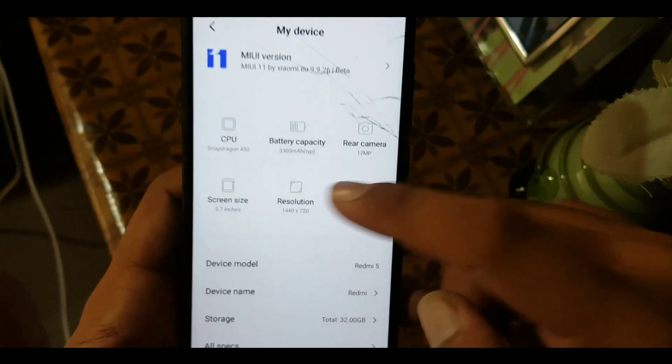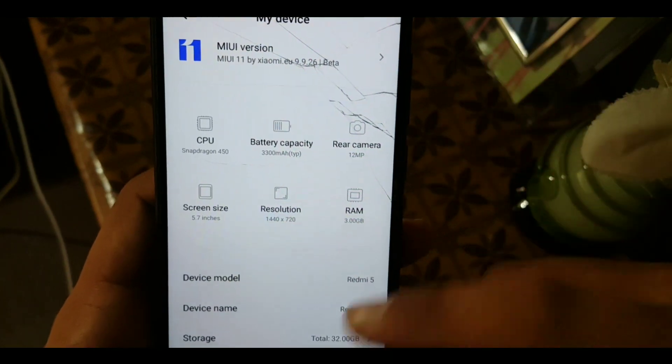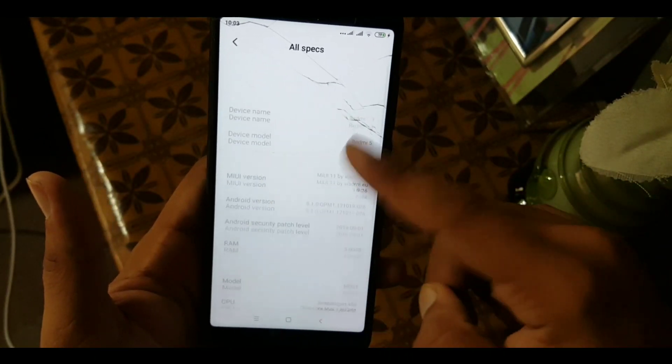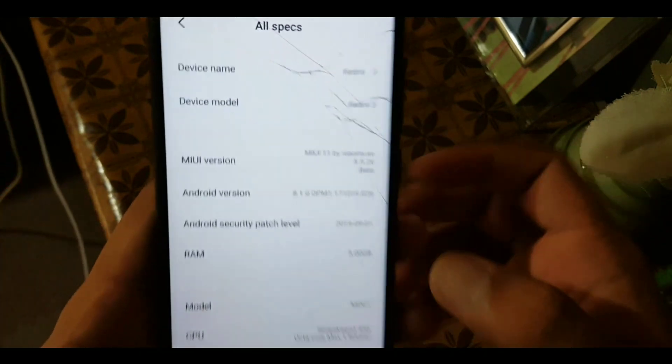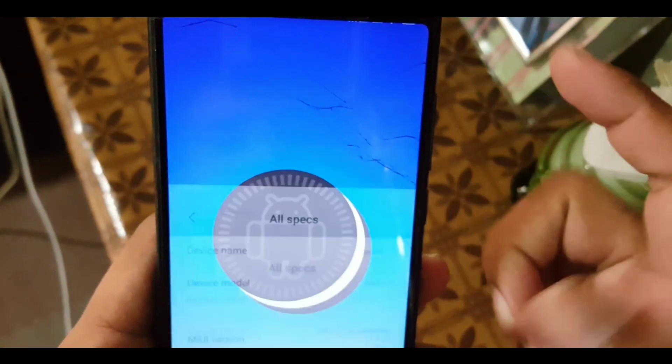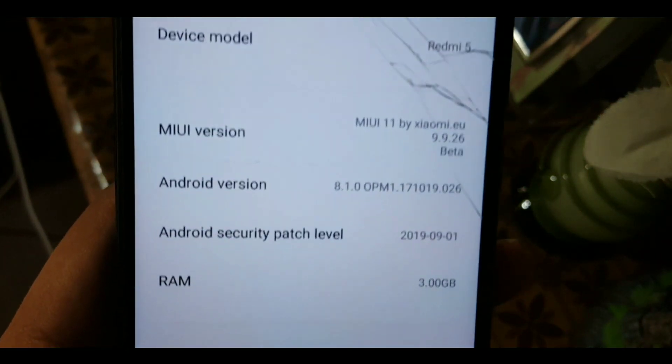You can check all specifications of your device. In the specifications you can check your MIUI version and Android version, which is Android 8.1.0 Oreo, and its security patch is 1st September 2019.